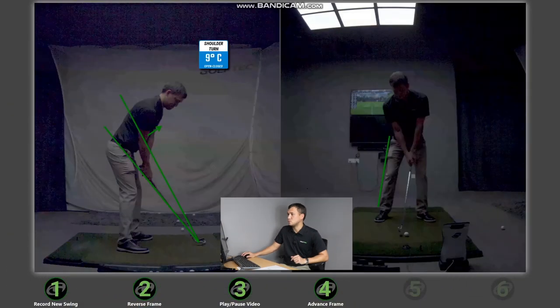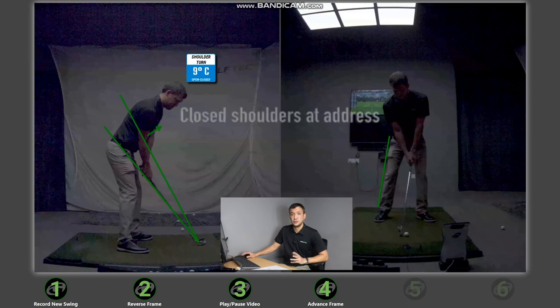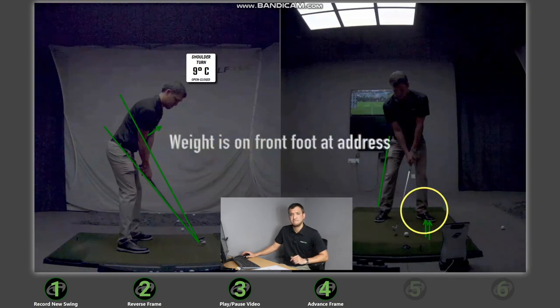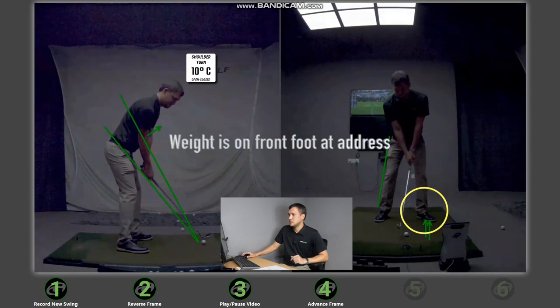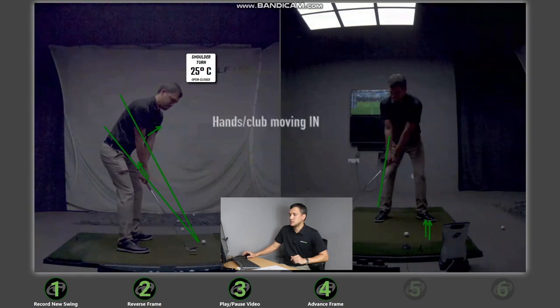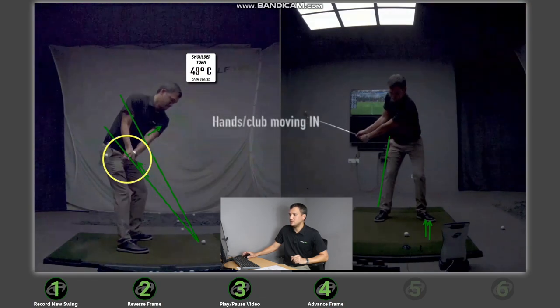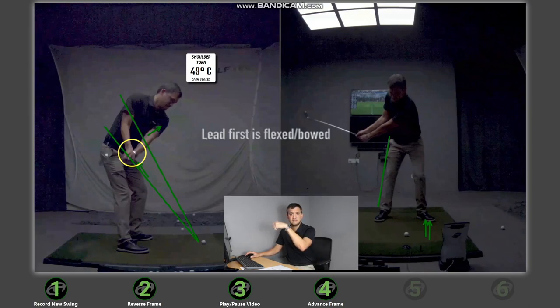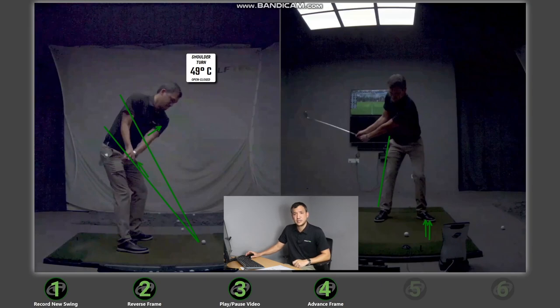Comparing that to my hook swing — what are the differences? First, my shoulders are pointing to the right, which is why my shoulder turn is closed and blue, at 90 degrees. Furthermore, my weight is on my front foot, about 60 percent. In my backswing, my hands are moving slightly inward and the club head as well, plus my lead wrist is fairly straight — I would even encourage it to be slightly bowed or flexed in order to close the club face.